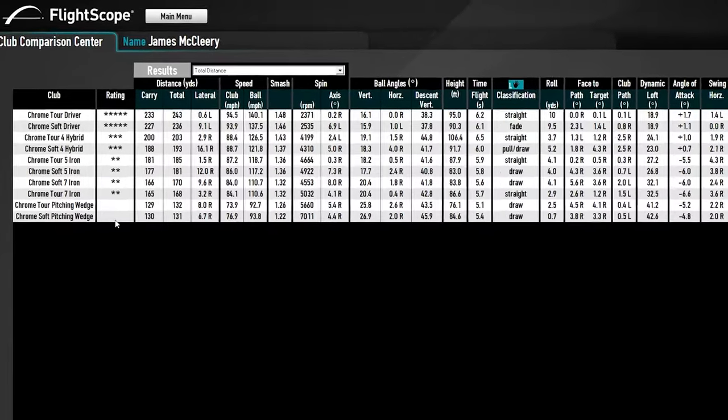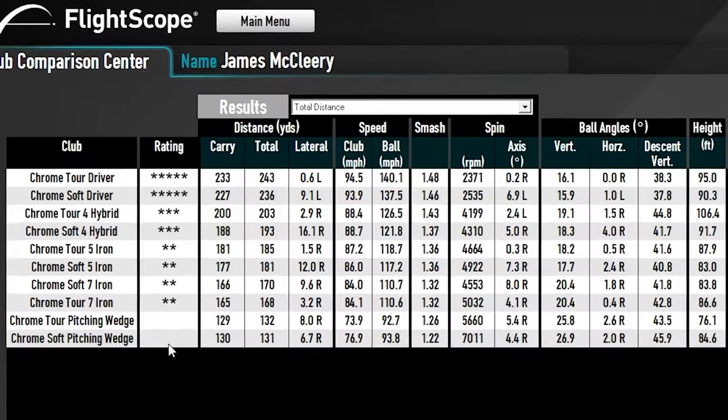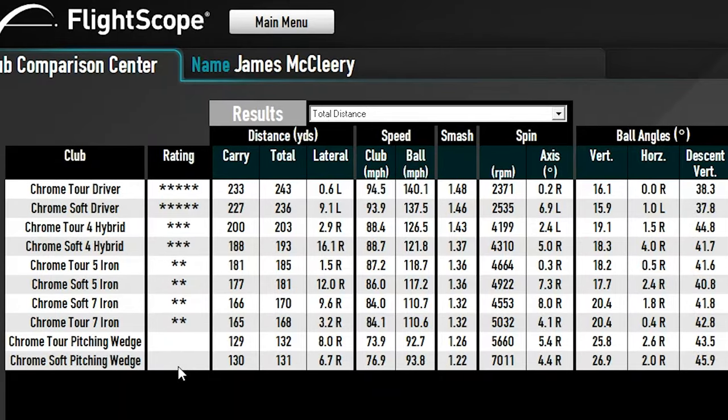Welcome to the Chrome Soft versus Chrome Tour test. We used a pitching wedge, seven iron, five iron, four hybrid, and driver. To give both balls an equal, fair shot, I alternated which ball I hit first with each club — so if I was getting into a groove, it would be distributed across both balls.